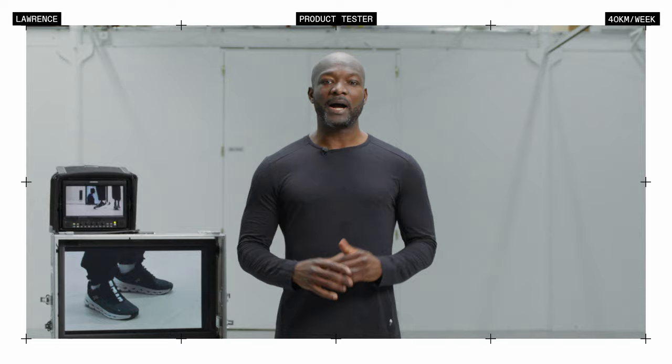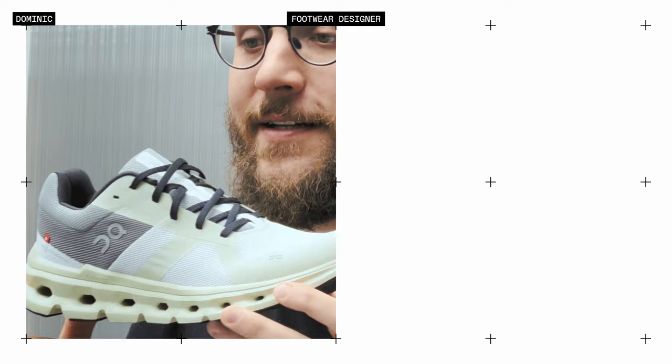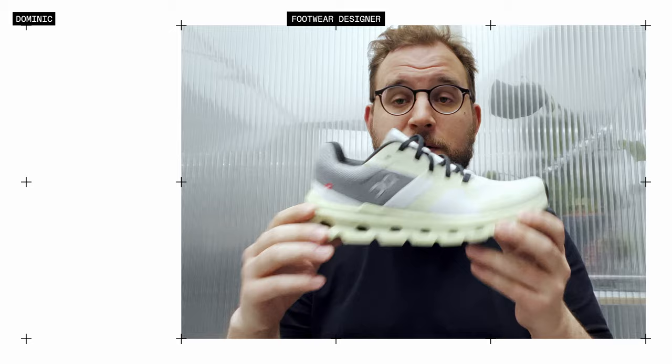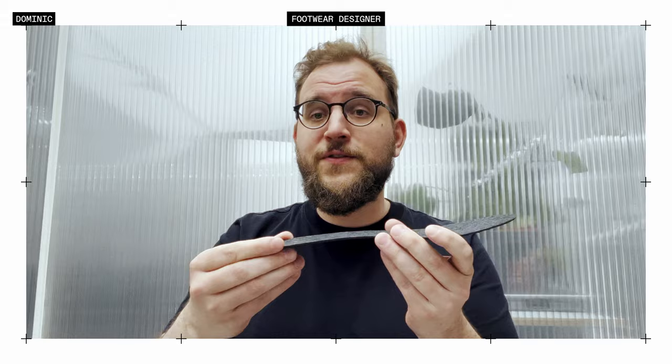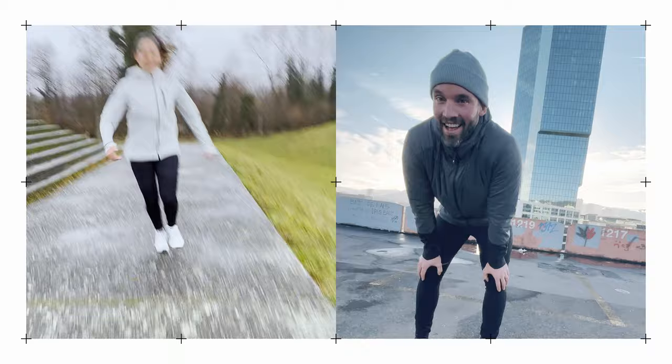It's an amazing shoe. This is Cloud Tech and these are the clouds. In the Cloud Runner, the clouds are connected — this gives us a more stable platform which provides more support. And just right above the clouds is our unique speedboard. The speedboard gives you a stable landing in the heel and then propels you into the forward stride and gives you extra lift off no matter how you run.